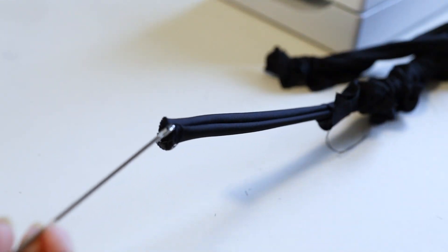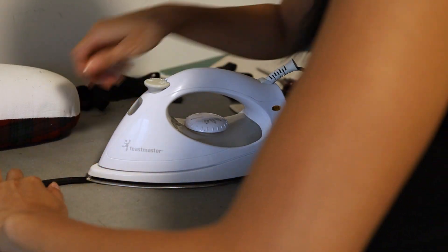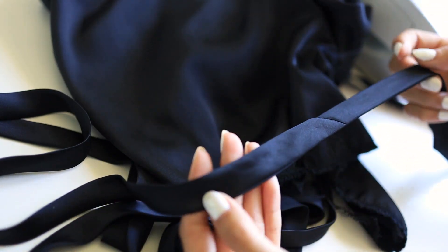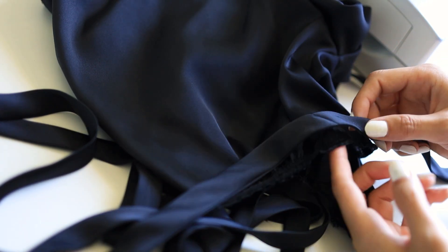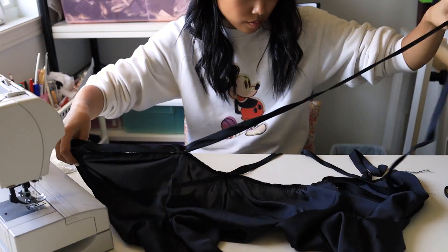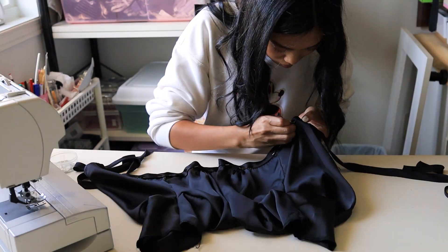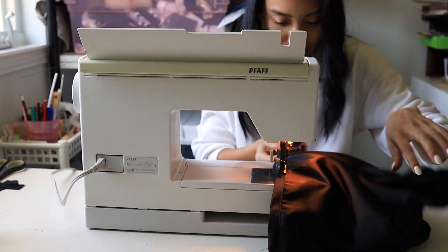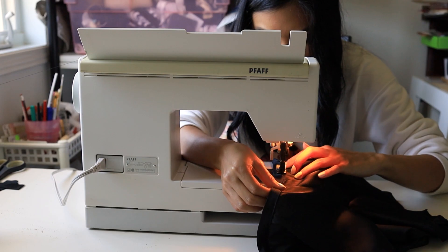At this point the strap is still a bit bumpy and lumpy, so a quick press and ironing session gets the strap to lay flat. Taking the strap's midpoint, I lined it up to the center of the front of the top. To attach the strap to the top, I top stitched it down the entire length of the strap with a straight stitch, and that's how you finish it off.